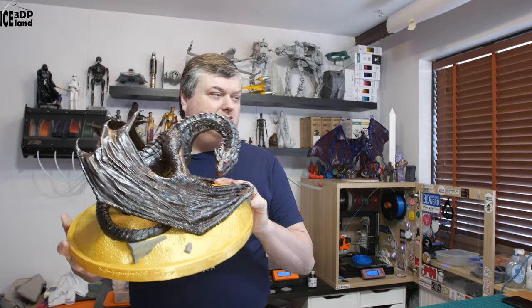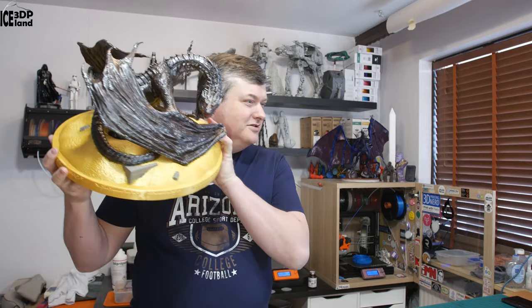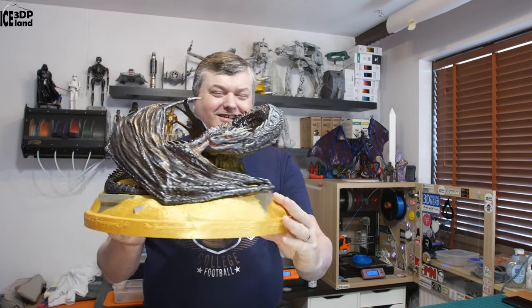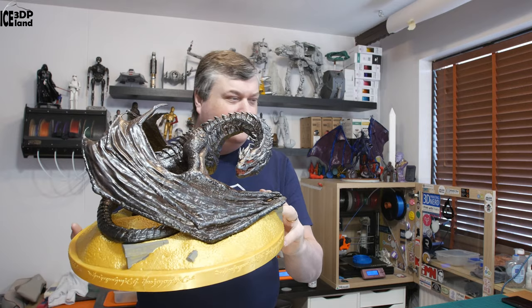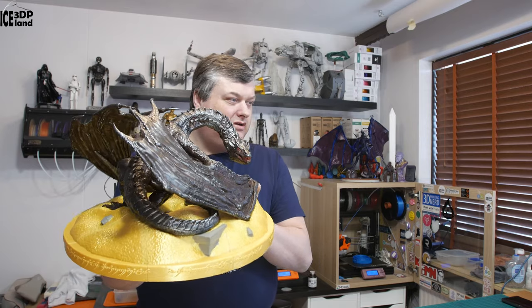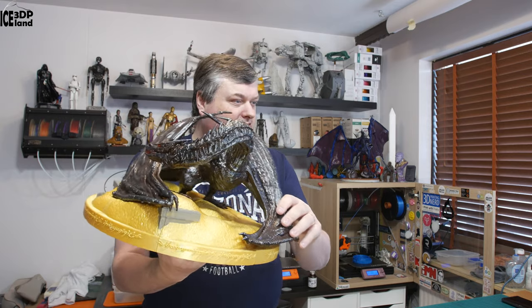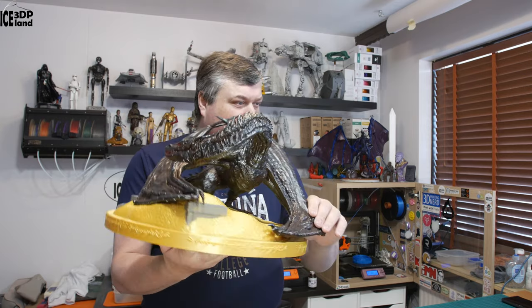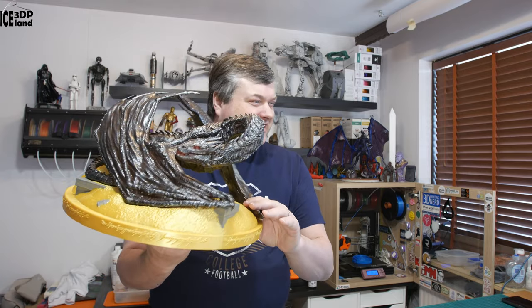Hello, in this video I'm going to show you a dragon from the Hobbit movies — Smaug. It's quite a model, quite big, as you can see here compared to my head. This is a model from Gumbody, and it was good fun putting this together and painting it. It's mostly brown and black, but then I did the silver highlights to make it more alive, like it was like a bat coming from the lake, or rain. But let's have a look after the intro.